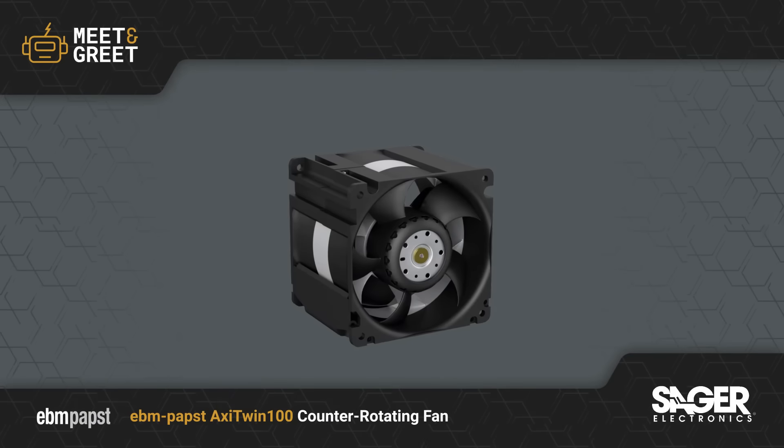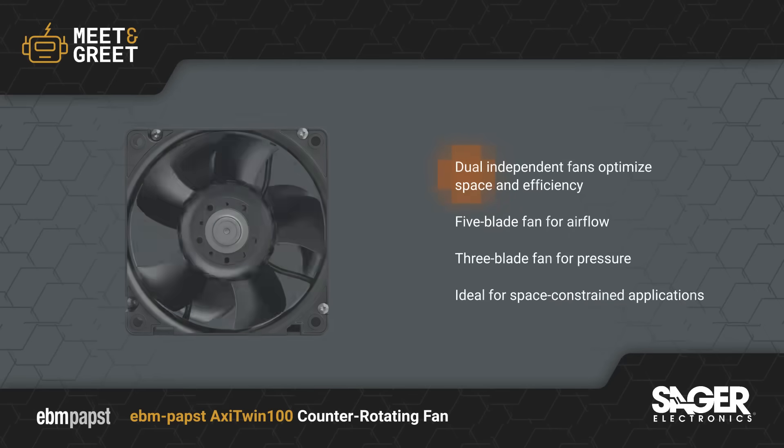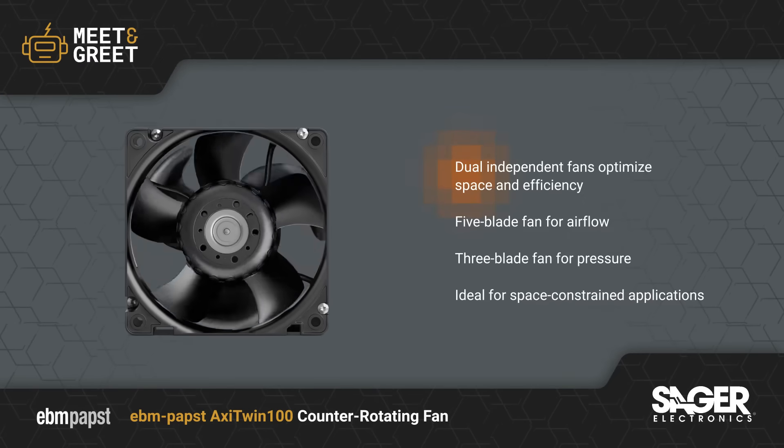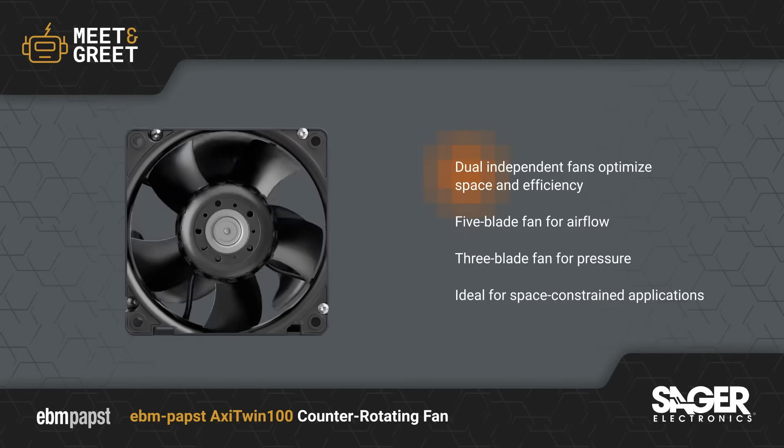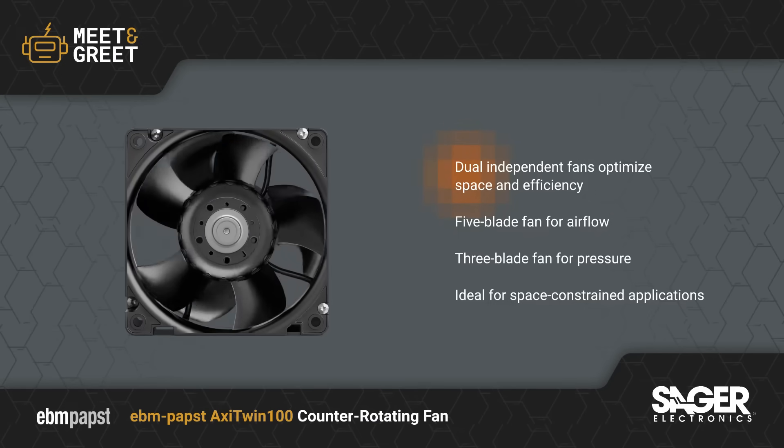The EBM Pabst Axi Twin 100 Counter Rotating Fan is now available from Sager Electronics. EBM Pabst Axi Twin 100 Counter Rotating Fan combines two independent fans rotating in opposite directions into a single air moving unit.